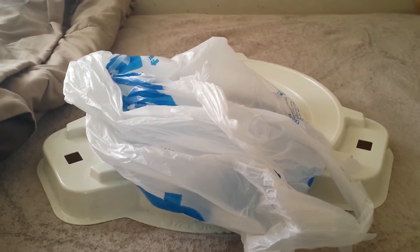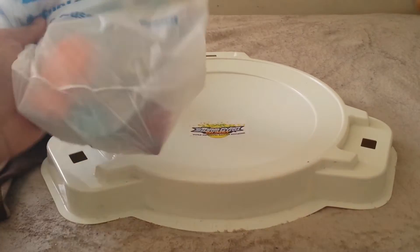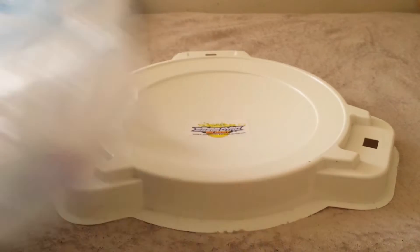Hey everyone, welcome back to another Dayplane Unboxing. In this episode, I got another one from Five Below because it was on sale.